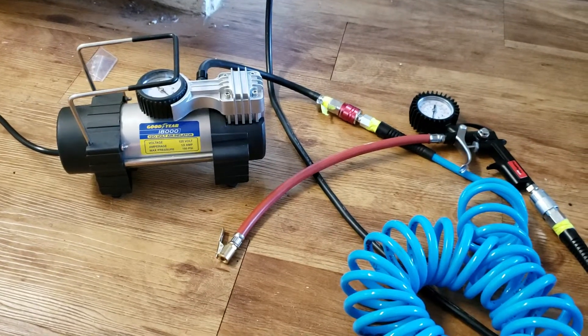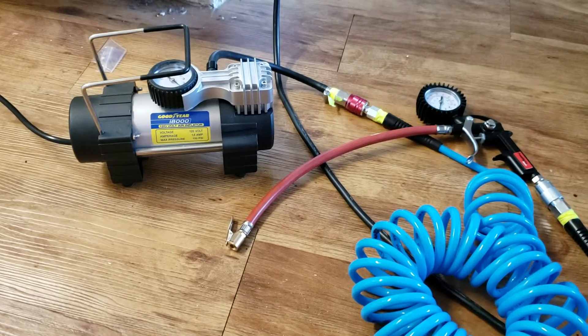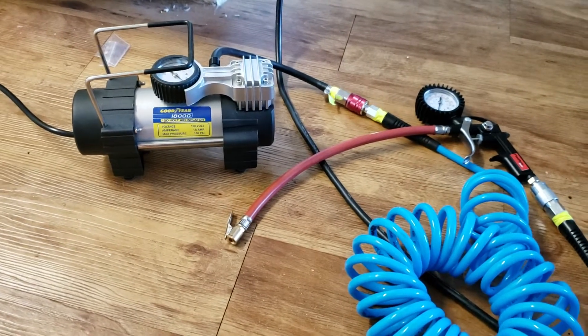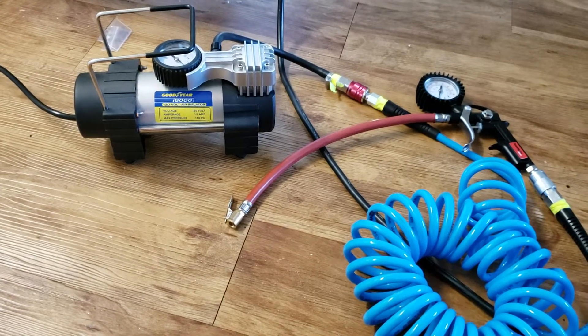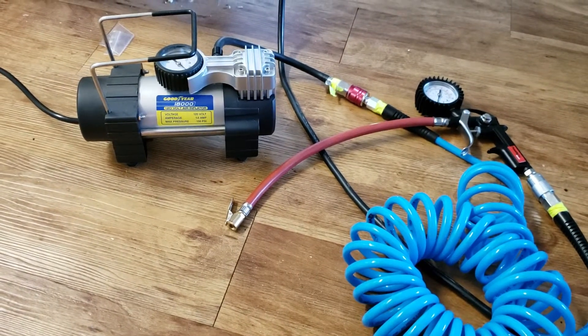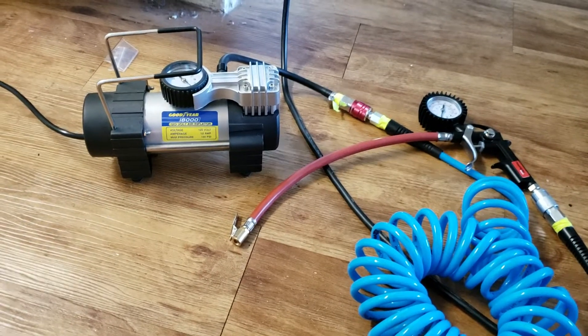For general all-purpose inflation of sports equipment, tires, and maybe even running some kind of spray paint kit for your spray paint art, you'll want an air compressor.